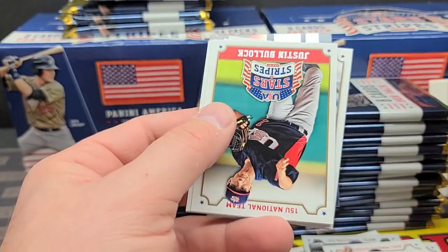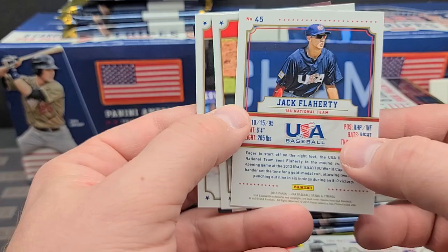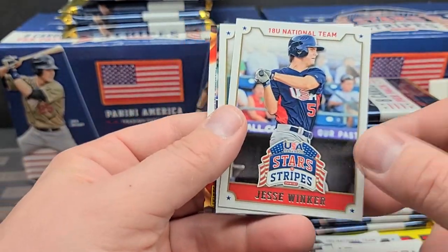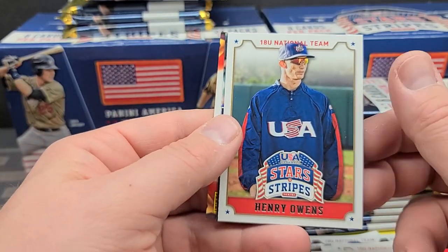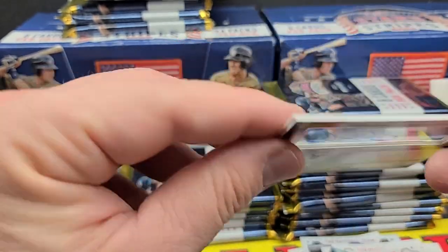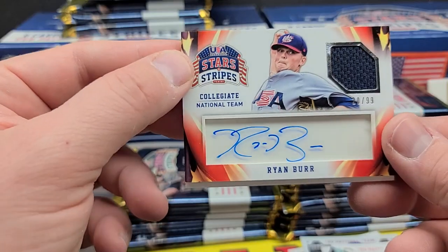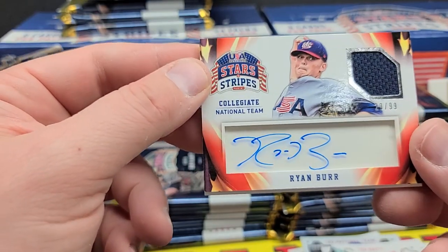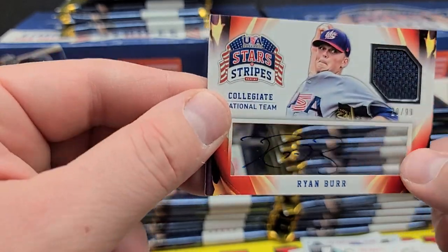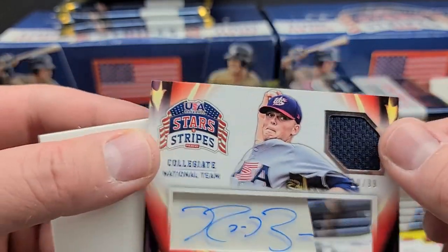We got our first memorabilia card here. Justin Bullock, Jack Flaherty — back when he was playing infield and pitcher. He just beat my Mets in the playoffs and pitched very well against them. Trey Killian, and speaking of my Mets — a Jesse Winker. Henry Owens, and — oh, that's like a shadow box autograph. Trenton Clark — never heard of him. Ryan Burr, jersey auto, numbered out of 99. Pretty darn cool — though the acetate is a little dirty. There's our first auto.